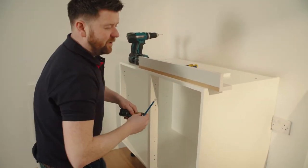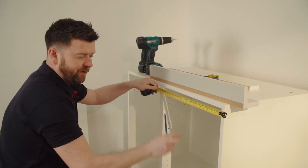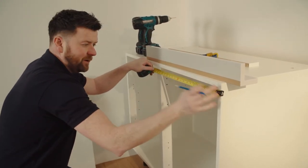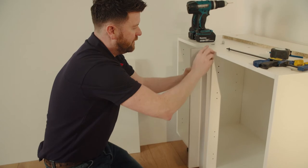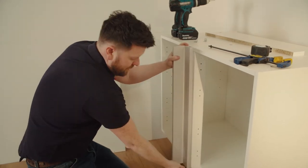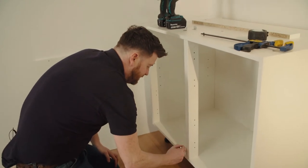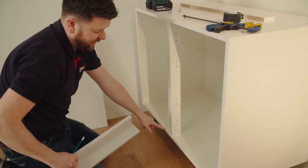To fit your external corner post, measure from the edge of your cabinet to 500mm. The door being installed onto this cabinet will be 496mm. So I'm measuring 500mm from the cabinet, making the mark — this is where your external corner post will run. I know that when the corner post is fitted here, the back of the corner post will be in line with that mark.